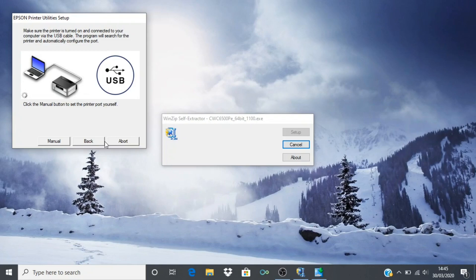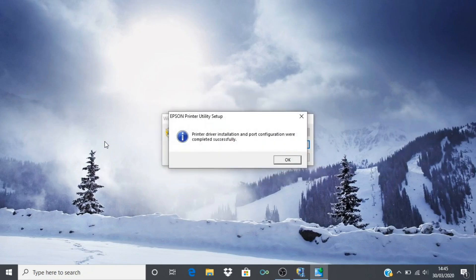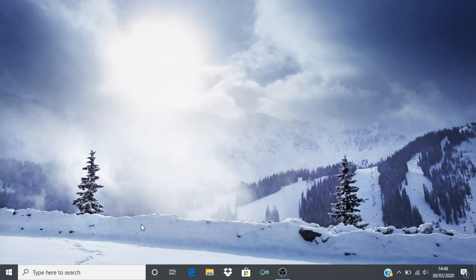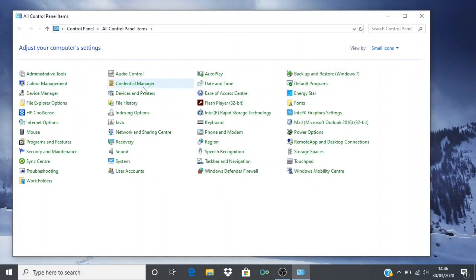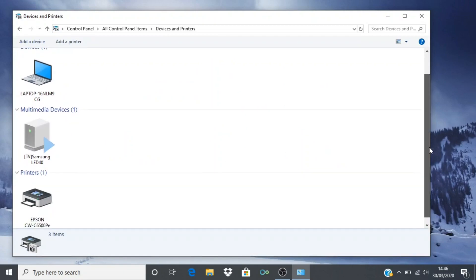At this stage, you can connect the supplied USB cable to the USB port on the back of the printer to an available USB port on your computer. The utility should automatically detect the presence of your printer and complete the installation. To verify that your installation was successful, open your control panel and navigate to your Devices and Printers folder. You should see that a new printer driver has now been installed for your product.